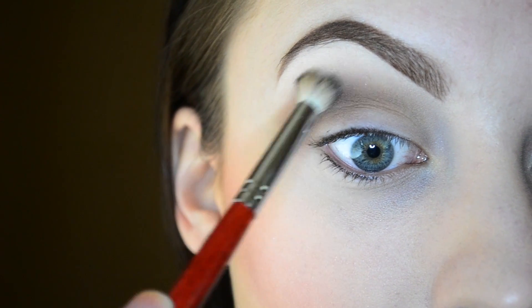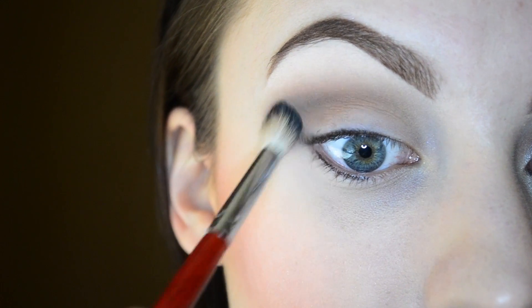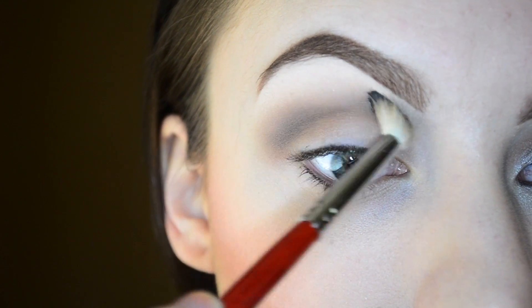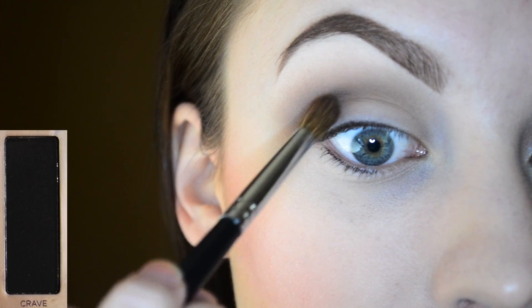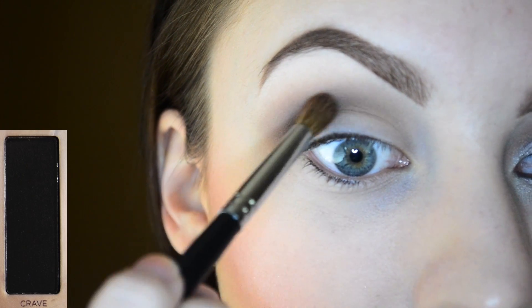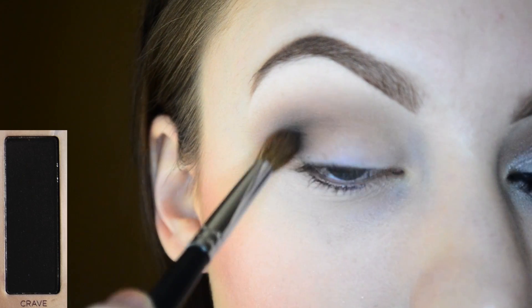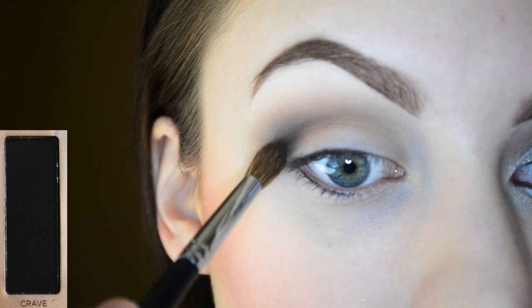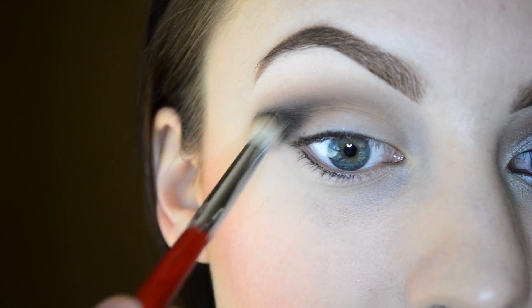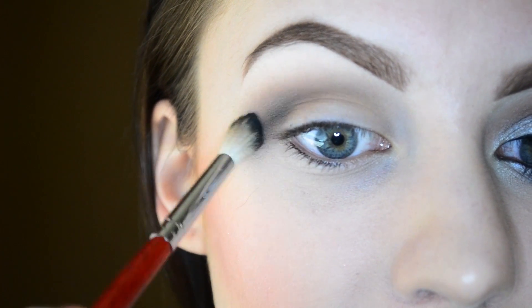Take that other brush again — a clean blending brush — and just blend out the edges. I'm taking a really small amount of the color Crave and applying that in the outer edge of my crease. Just blend that all out. You'll have to keep adding with the black and then blending so that way you get a seamless look in the crease.